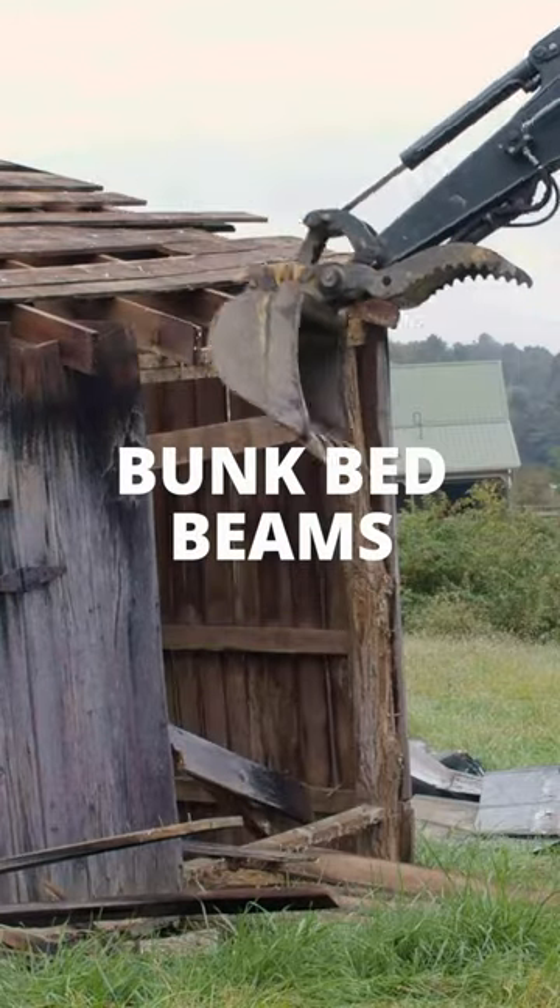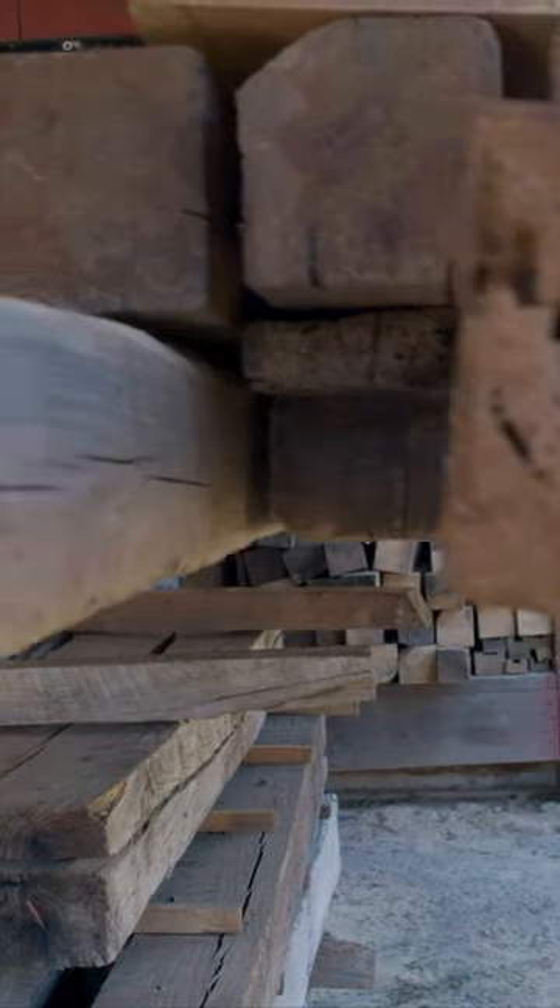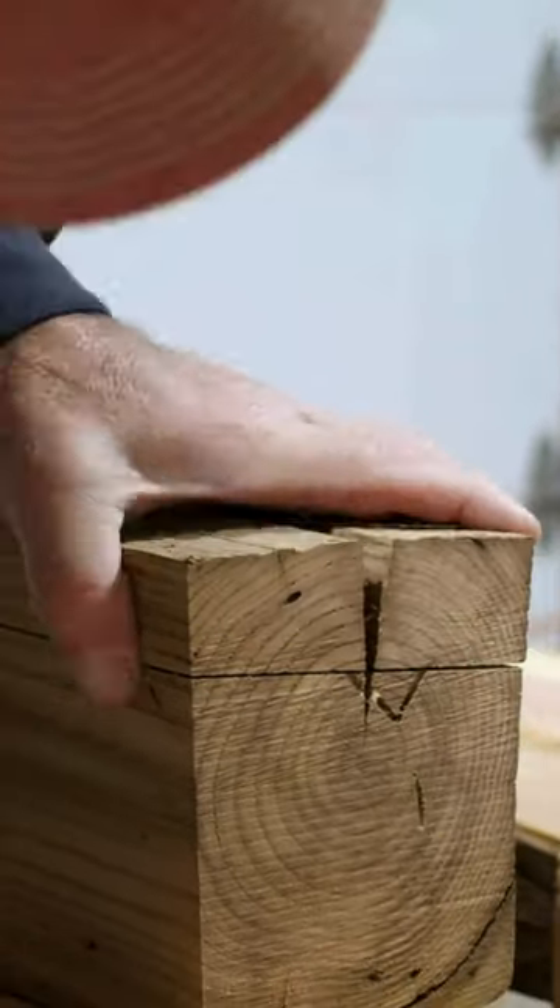This summer we were asked to take down a barn here in Southwest Virginia, but there were also some timbers inside that I was really excited about, and they were going to be perfect for what we're about to build.